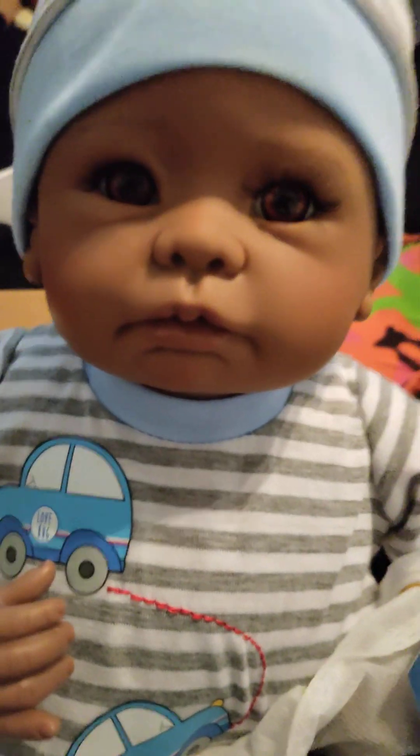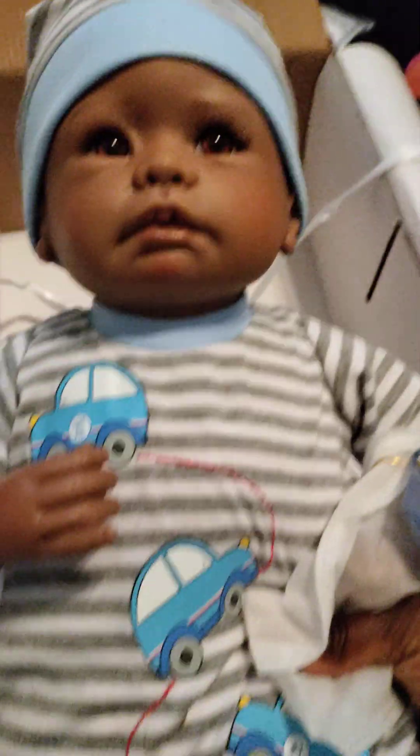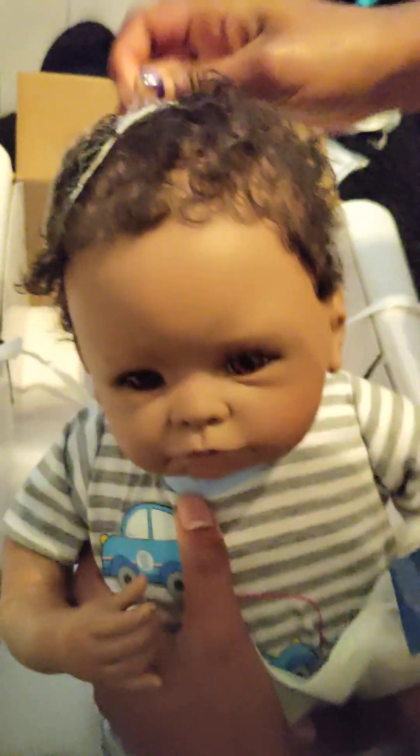Wait, wait, wait. Sorry, guys. Look at him. How are you, little baby? Oh, he has some weight on him, too. He's kind of heavy. Let me see, girl. Let's see the hair. Take the hat off. Let's see the hair.